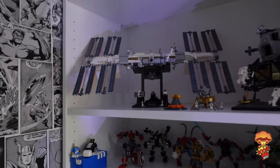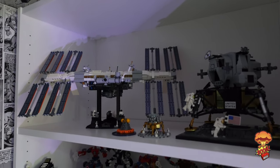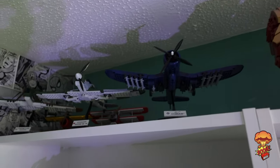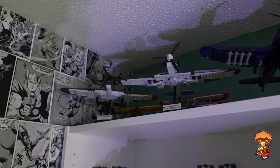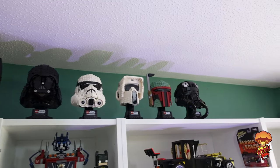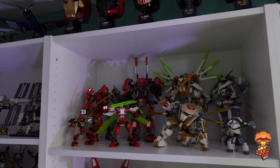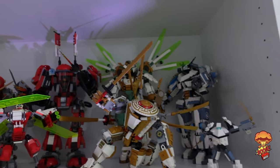Coming up to the next shelf I've got some space stuff — the Saturn 5 is over in a different area. There's some Kobe at the top here as well; I really like these. If you want some Kobe stuff, check out Cabbage Face Bricks — he does a lot of Kobe builds. Running across the top, the helmet collection is starting to grow with another three more to go on there. I love mechs — this is a Ninjago shelf.